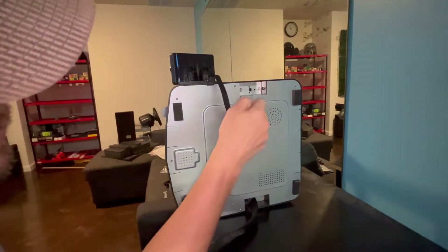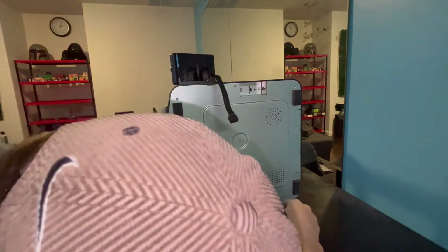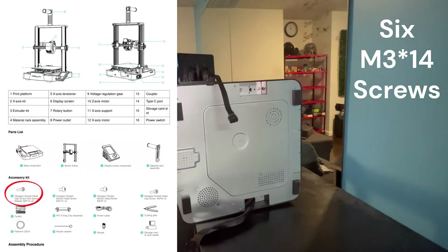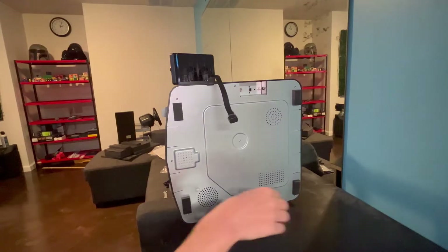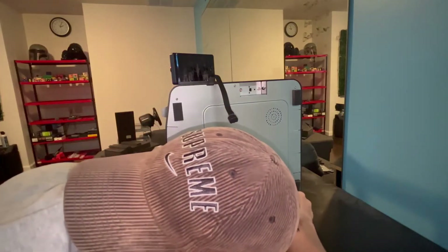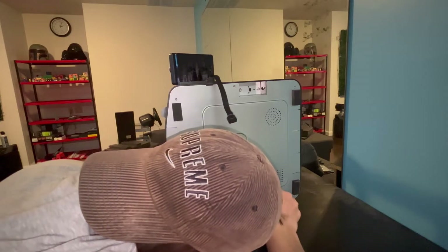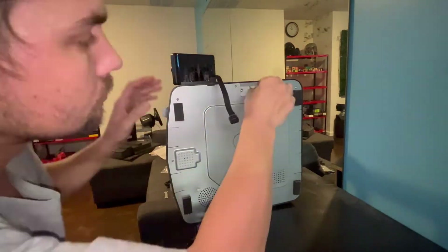Next we are going to put it on its side very carefully and use six M3x14 screws — three on each side — to screw in and secure the arms of this 3D printer, referring to the manual. We're going to get all of these screwed in and then move on to the next step.